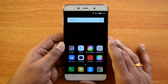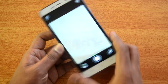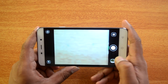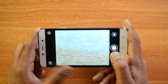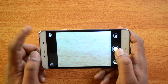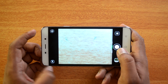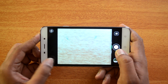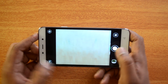Before we go into the samples, let's first have a look at the camera interface on the Coolpad Note 3. It's a fairly good looking, clutter-free interface and you have every control well within reach. On the left side you have the option to switch to the front-facing camera, and there's a button to enable or disable flash, which is quite good because it's a big button and you can easily switch it on or off.